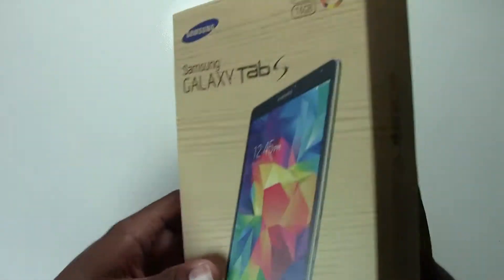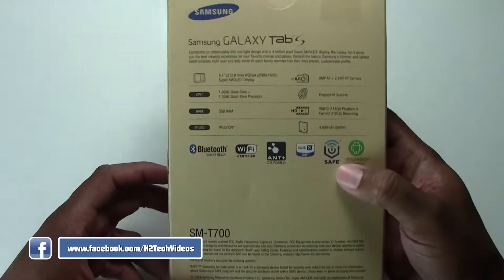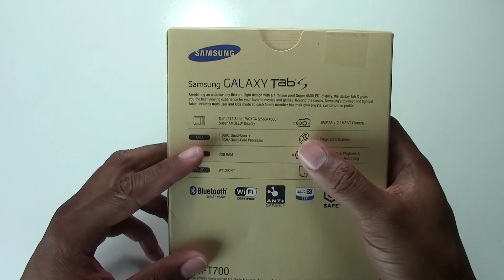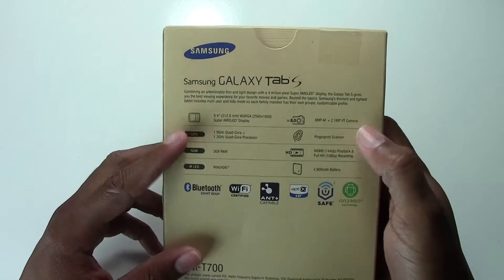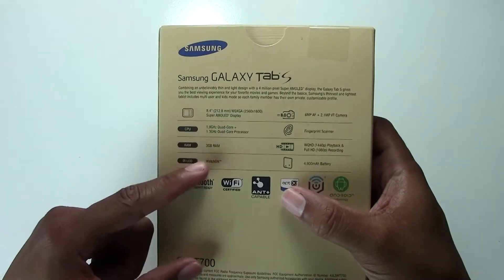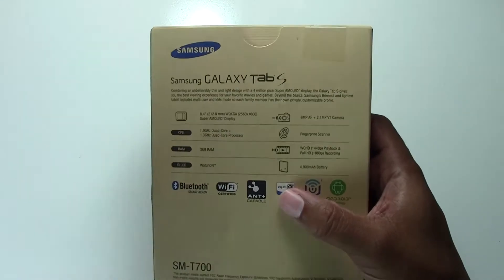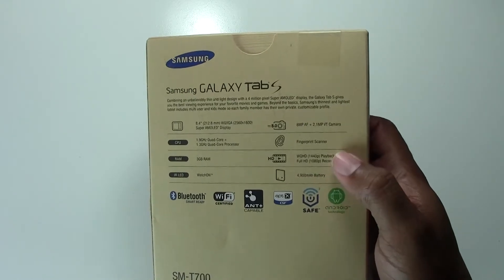This is a 16 gig model — it only comes in 16 gigs. We have our Super AMOLED screen, looking beautiful even on the box. Going over some basic info: 8 megapixel camera, and an octa-core processor — 1.9 gigahertz quad core plus 1.3 gigahertz quad core — along with 3 gigs of RAM, a built-in IR blaster so you can control your TV, and a 4900 milliamp battery.